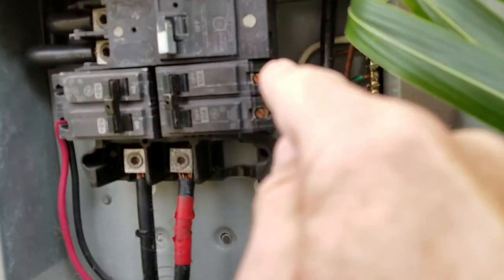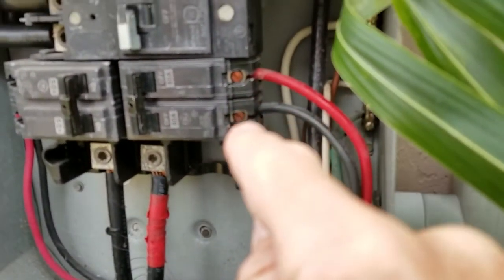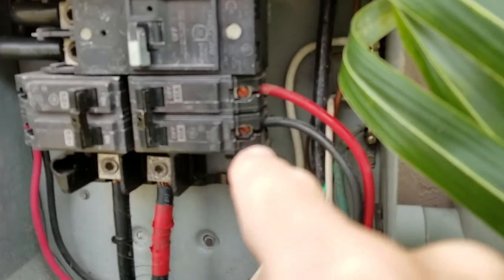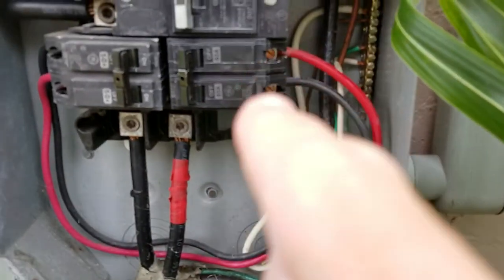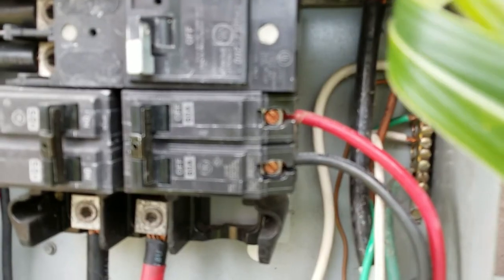I checked right here on this double pole — this is what goes to the pool area. I was getting 120 on the bottom one, but only about 75 on the top.